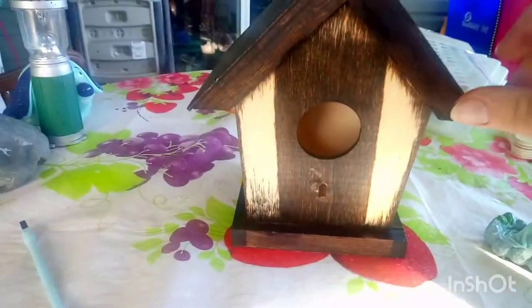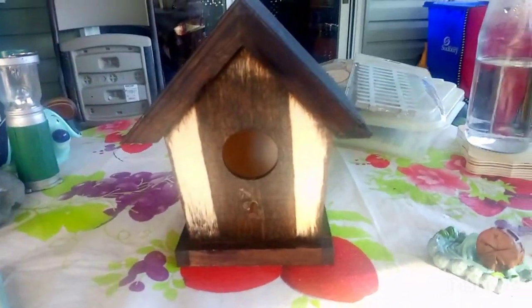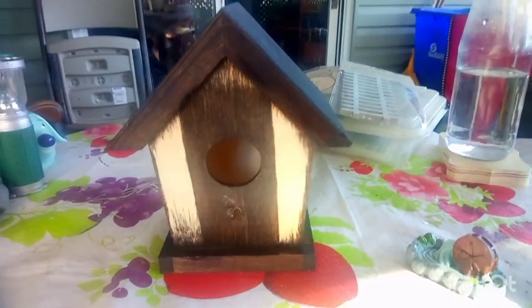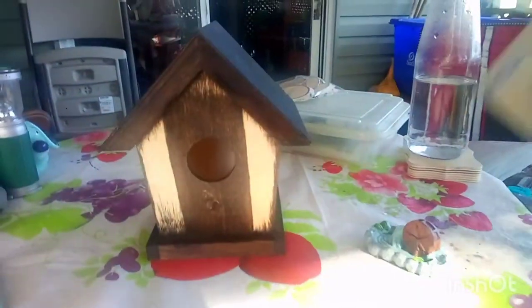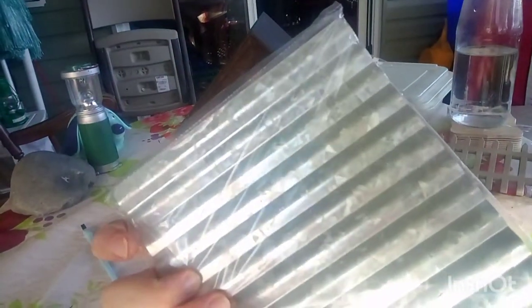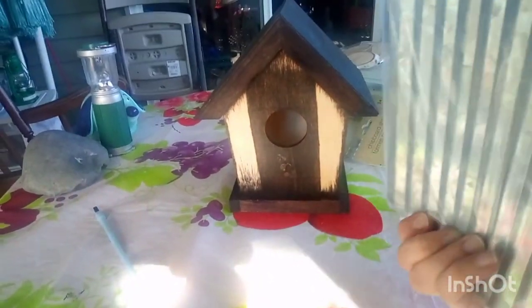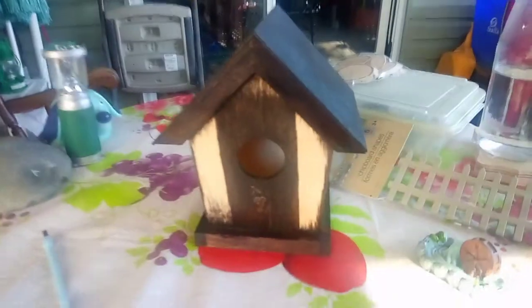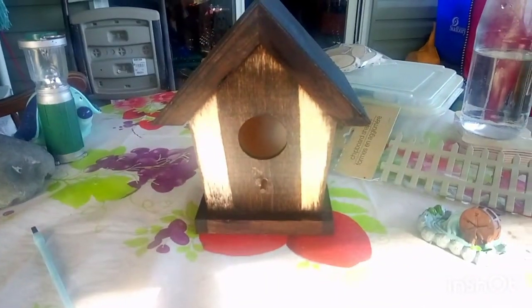I'm going to let the birdhouse dry for the day and I'll be back on my next video. Hopefully I'll be making more of these - I found some fencing I want to paint as well. I've also got some metal pieces; I was thinking about putting a tin roof on it, but we'll see. That's my project so far.